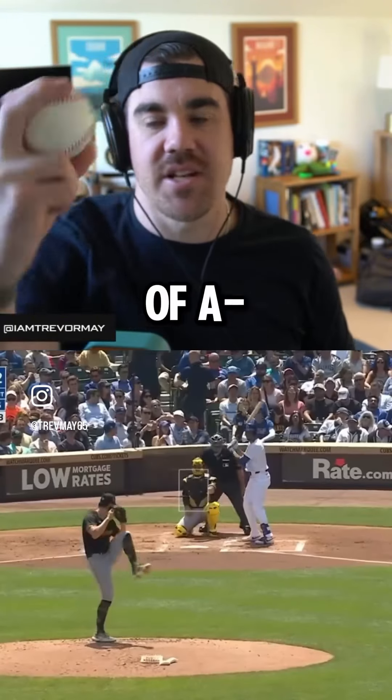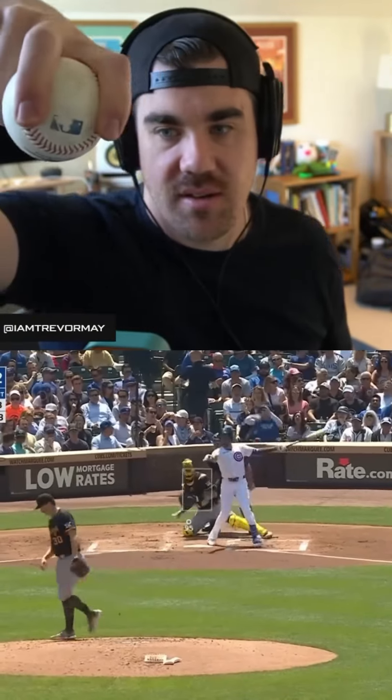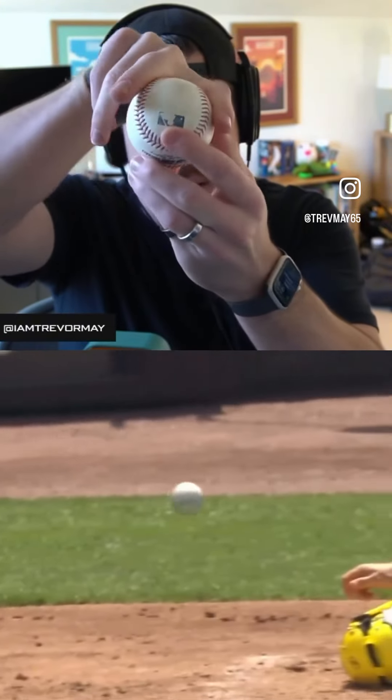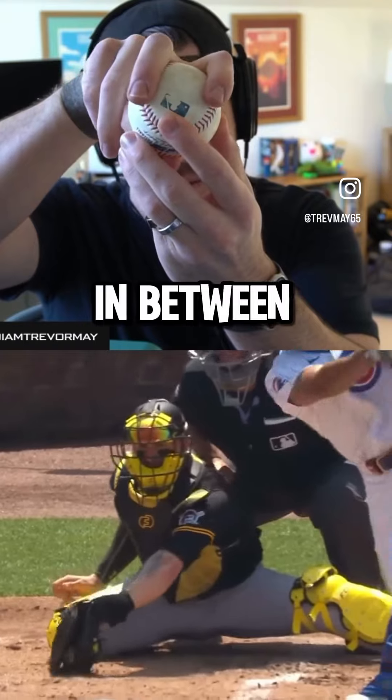So basically it's like a combination of just a split change, a little bit. It's between a two-seam fastball — would be here — between this and that. It's like in between, right?